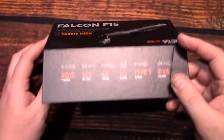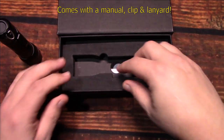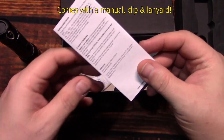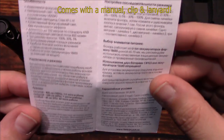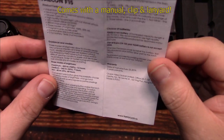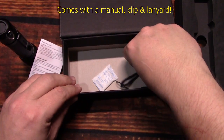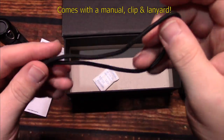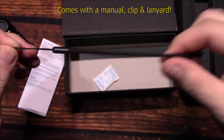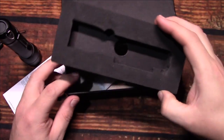Let's open this up and see what's in. It looks like everything is down below it here. We have one user manual, and it's small. My understanding is the light outputs here are three levels. And we get one lanyard here — a little bit on the small side, not too bad. And that's everything out of the box.